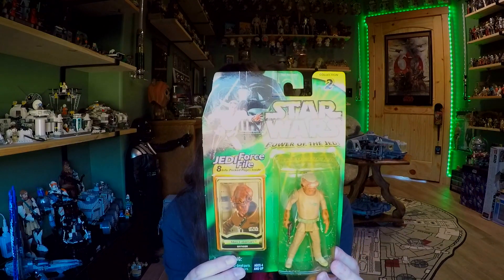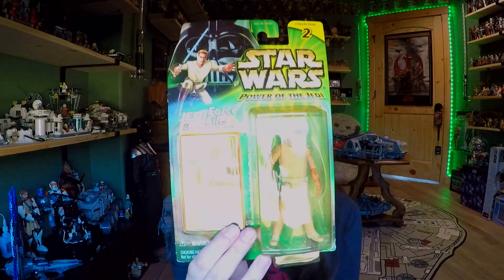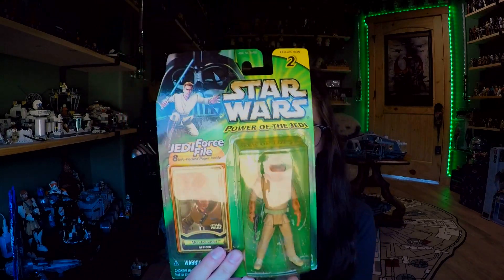Hey everybody, welcome back to another video. Today we're going to be taking a look at a retro review, and this one is of the Power of the Jedi line. It is a Mon Calamari officer. As you can tell, the bubble is a little bit yellowed, but no problem because we are going to free him from his plastic prison today, as we do in the retro reviews.